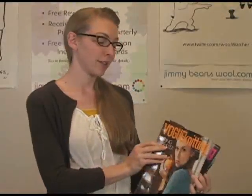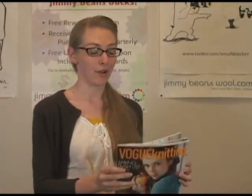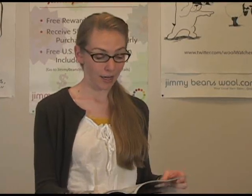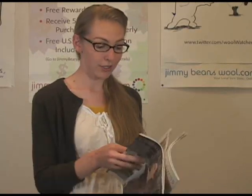Pretty much standard — if you're gonna get a Vogue Knitting magazine you're not gonna go wrong. I buy all of them, and I'm actually doing a couple of projects out of each of these magazines.